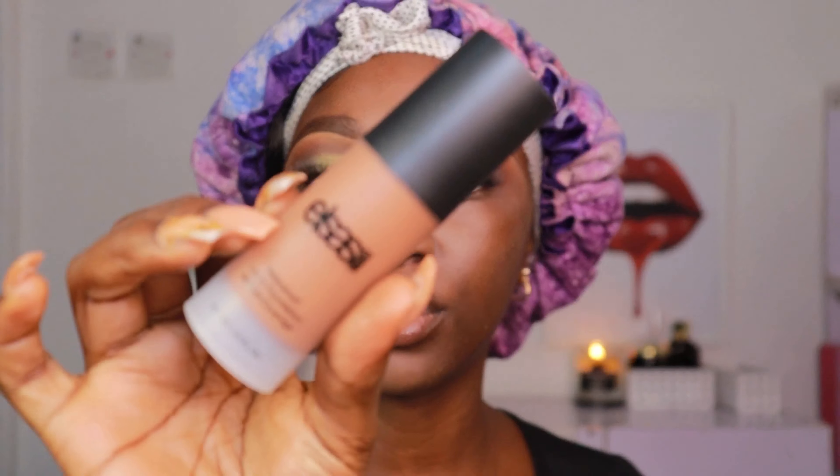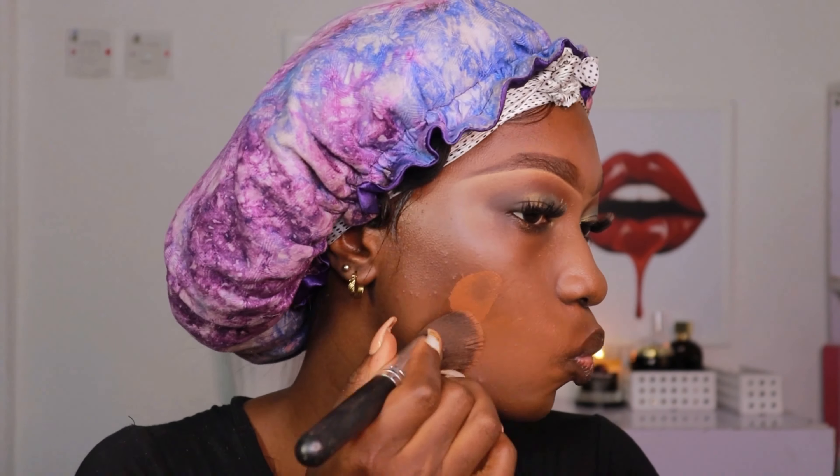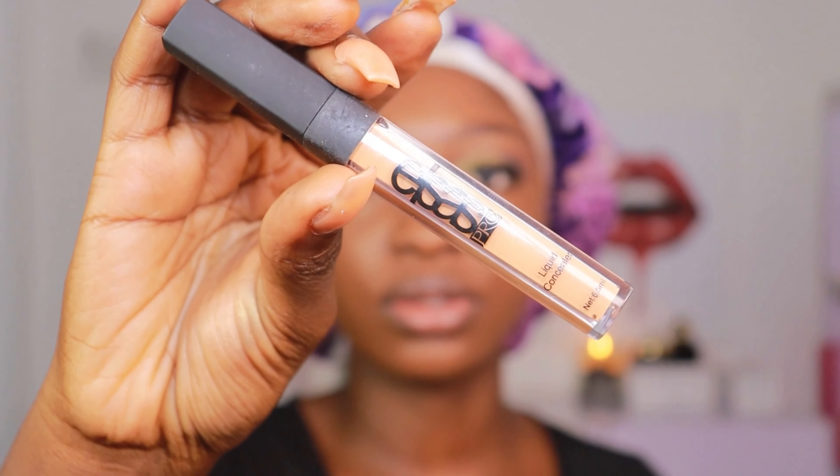For my foundation I'm going to be using this foundation from Elsa's Pro — their medium coverage foundation. I just shook it up. This shade matches me literally perfectly. I'm just blending it out with my kabuki brush. Since it's medium coverage you have to build on it if you want full coverage, which is what I want, so I go over it with a few more pumps to get the coverage I wanted.